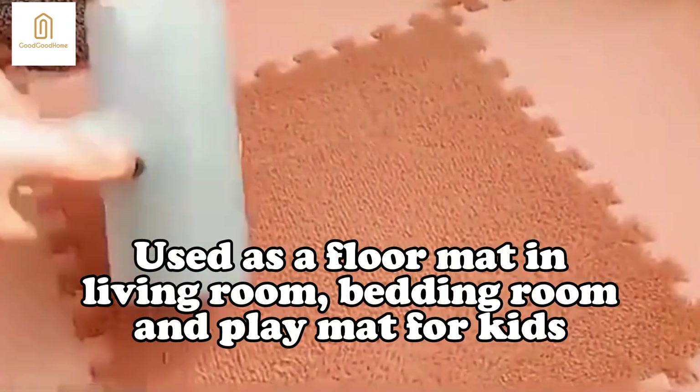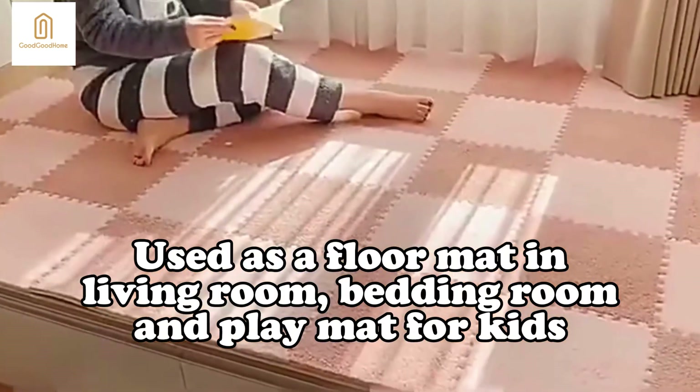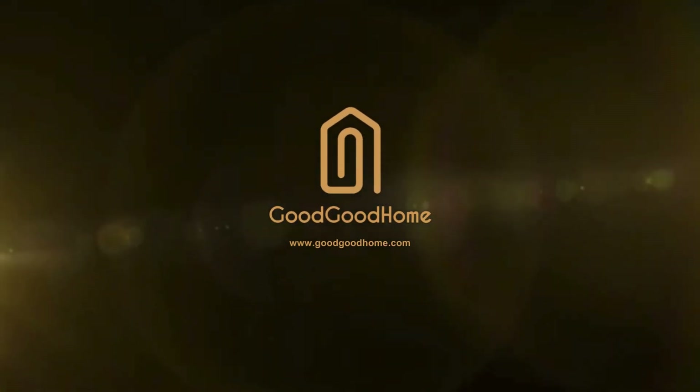Used as a floor mat in living room, bedroom, and play mat for kids. Upgrade your home with our unique finds. Shop now at goodgoodhome.com.